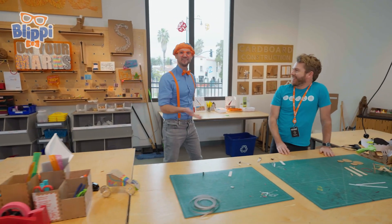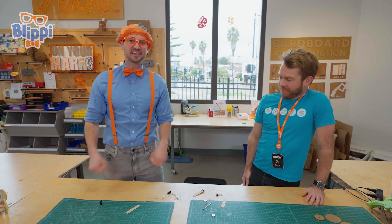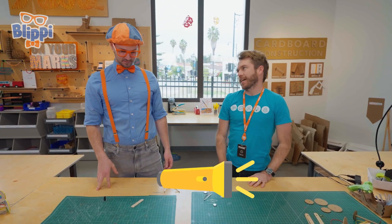Hey, who are you? My name is Kevin. Nice to meet you. Welcome to the innovation workshop. Thanks for having me. I'm Blippi. And what are we going to do here? Well, we're going to design and build our own LED flashlight.